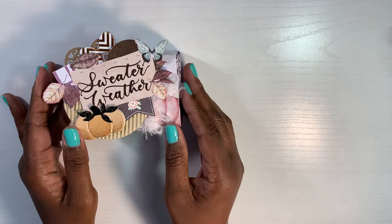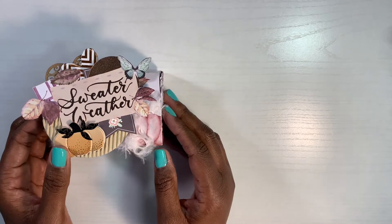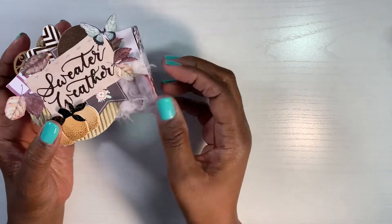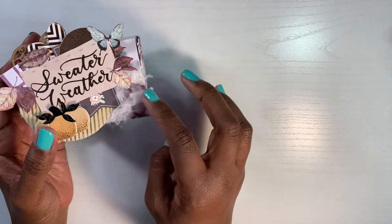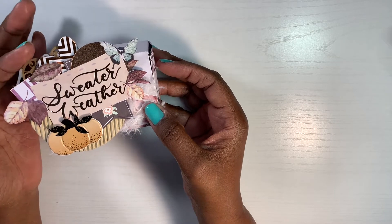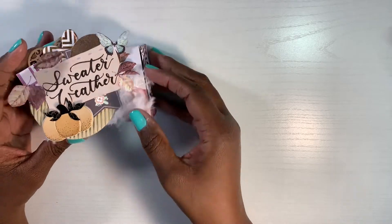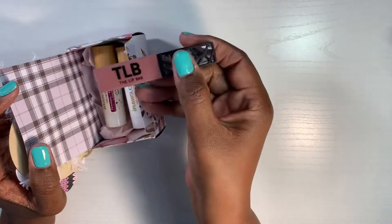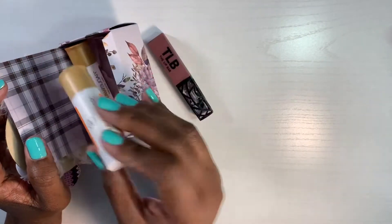This is a really nice treat box that you can put some goodies in. The very first one I created is using the Hello Pink Autumn Prima paper. As you can see, I added just some layers here, some really fun little eyelash trim. It says Sweater Weather, so I thought that little eyelash trim addition would be fun. I just have some little die cuts behind here and I fussy cut that out of the paper. Let me open it up so you can see what's actually in the box — I just decided to put some fun little lippies in here.